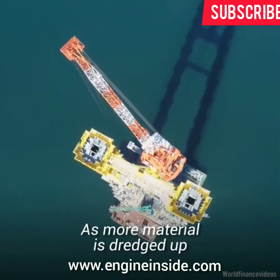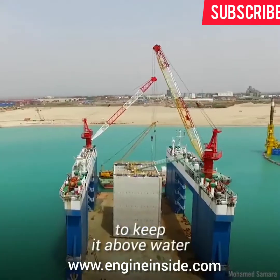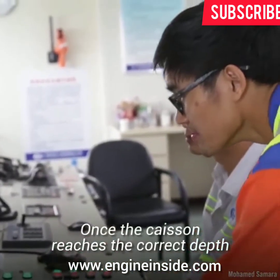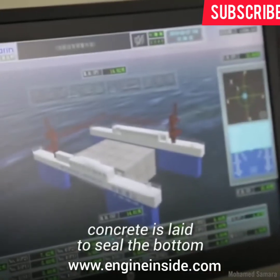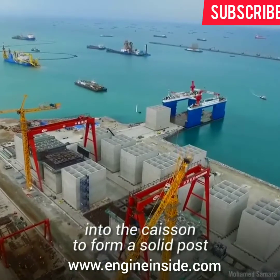As more material is dredged up, the caisson sinks and more sections are added to the shaft to keep it above water. Once the caisson reaches the correct depth, concrete is laid to seal the bottom and then more concrete is poured into the caisson to form a solid post.